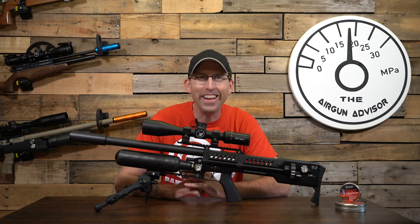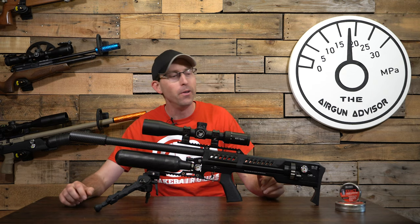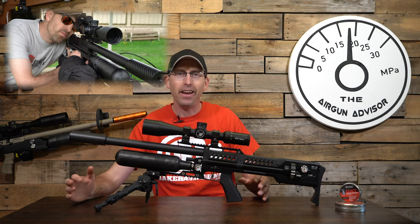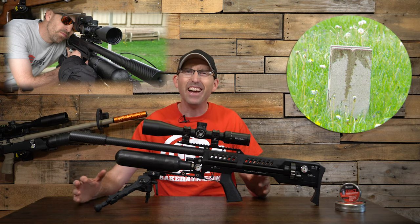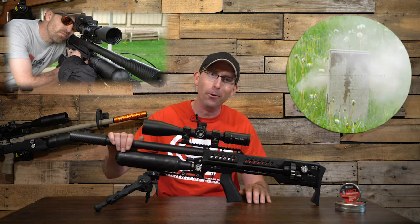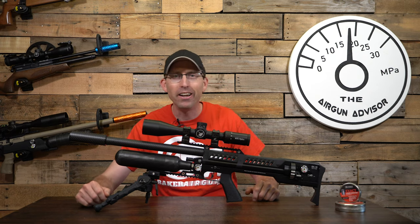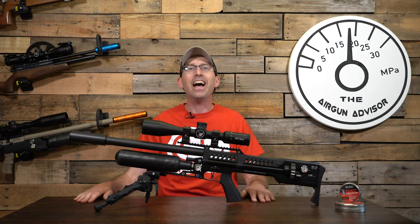What is going on air gunners! Today we have something very special in the studio. I'm going to go out on a limb and say this may just be the best combination of both fun and accuracy on the market today, with an outstanding 19 shots in under three seconds, combined with a Lothar Walther barrel and a regulator in the back. How could you go wrong?